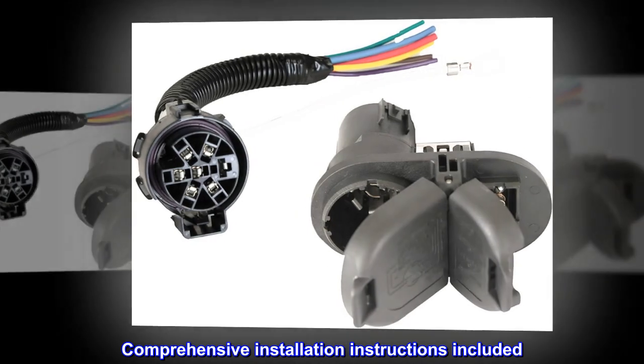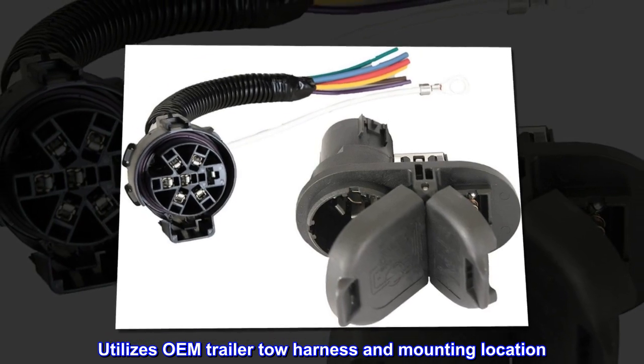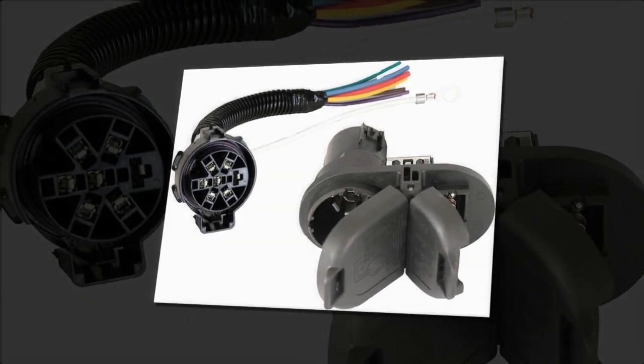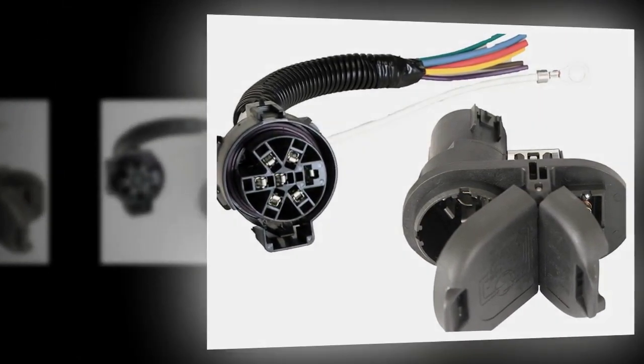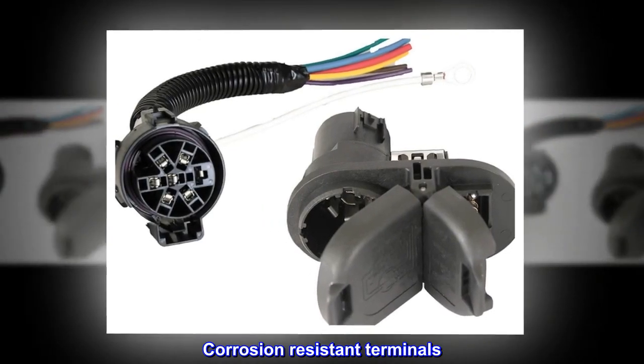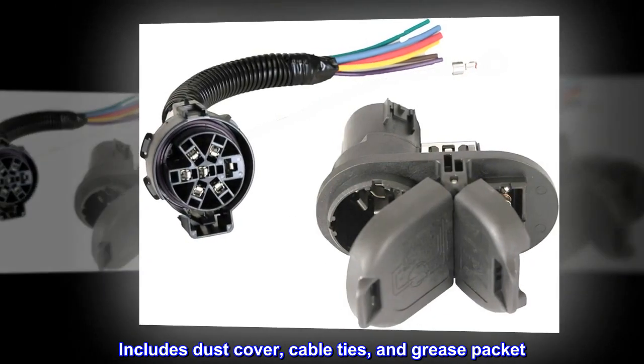Comprehensive installation instructions included. Utilizes OEM trailer tow harness and mounting location. Includes vehicle-side multi-tow 7-blade and 4-flat connectors with corrosion-resistant terminals. Also includes dust cover, cable ties, and grease packet.